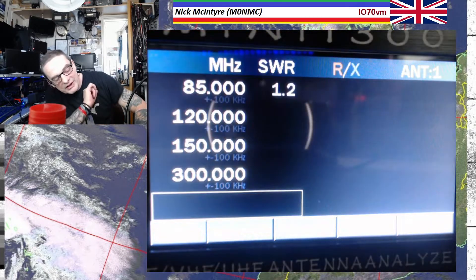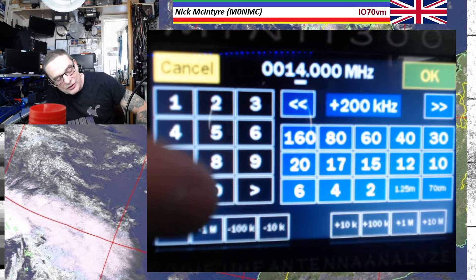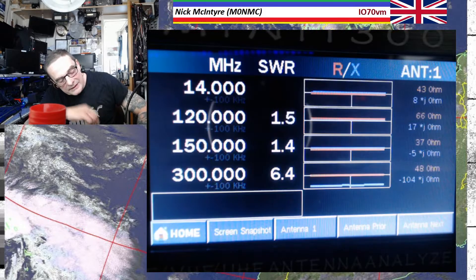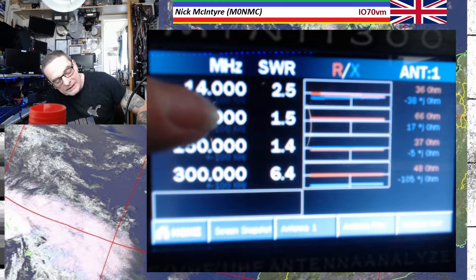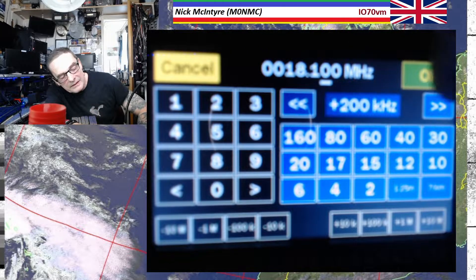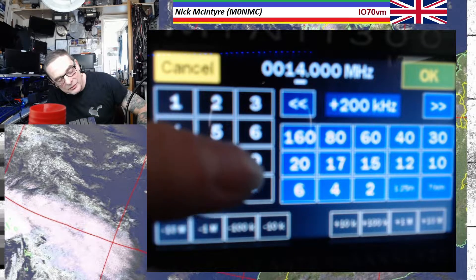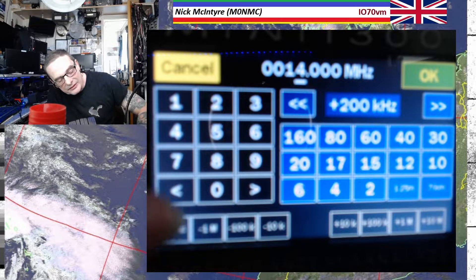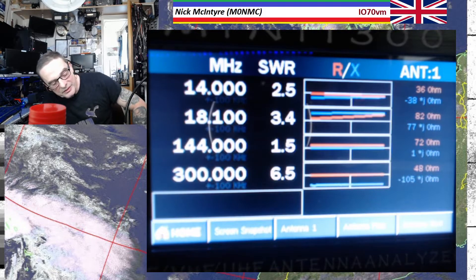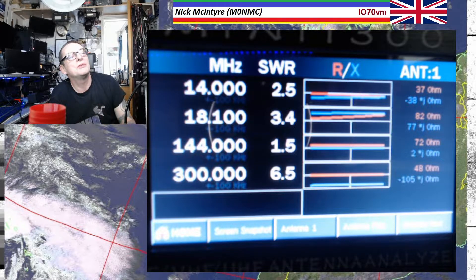And we've got multi-SWR — this is really cool. You can just put in four frequencies, whatever you want. It doesn't like 300 MHz, so if I change that one to 1400 — that's fine. Change that one to 1800: 3.4, not the greatest SWR, but it is a receiving loop only. So if I go up to 144 MHz, when you get up to 2 metres the SWR is far better. That is a really, really cool function.